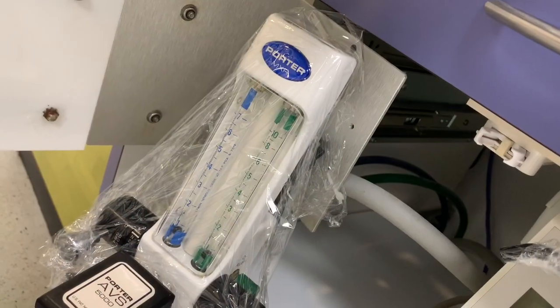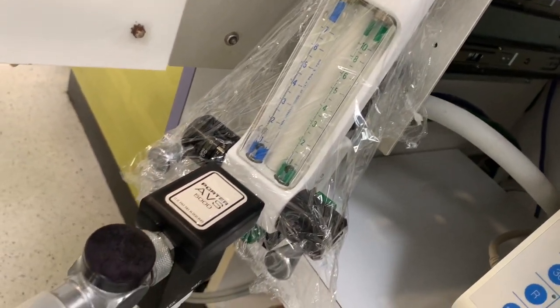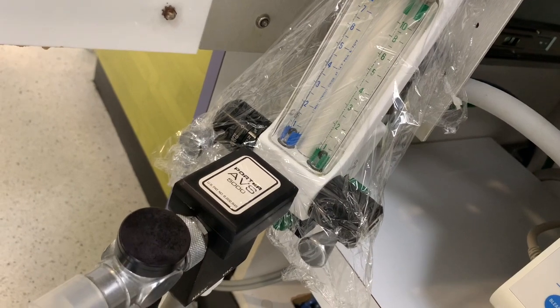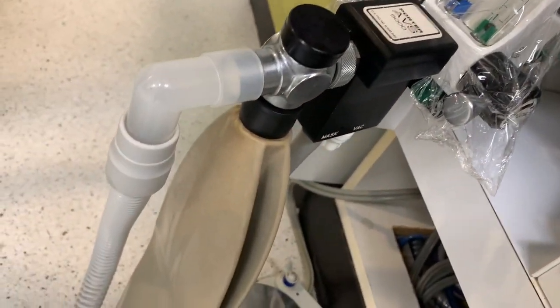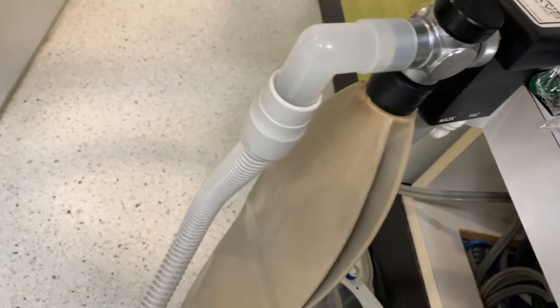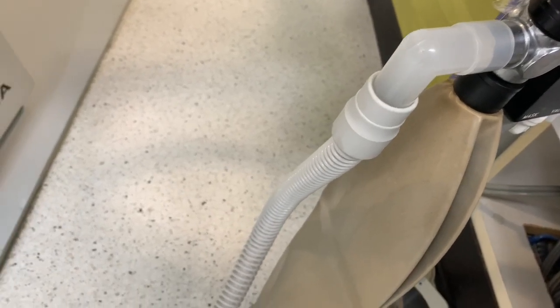Here you can see the Porter MXR nitrous head and as we move along you can actually see the Porter AVS 5000 scavenger control block and then here you have the breathing bag and what we call the corrugated fresh air tubing.